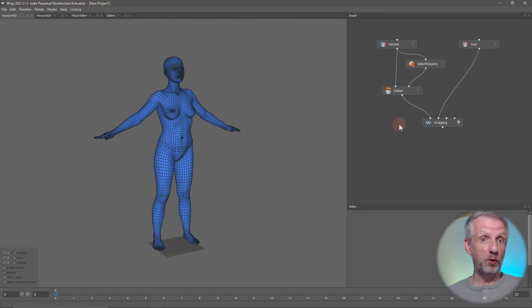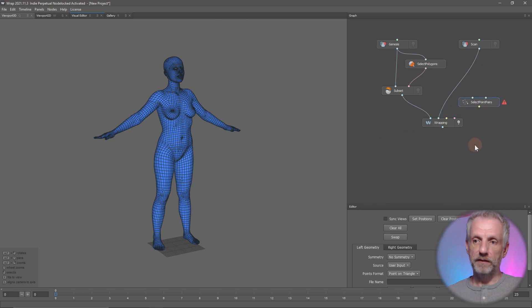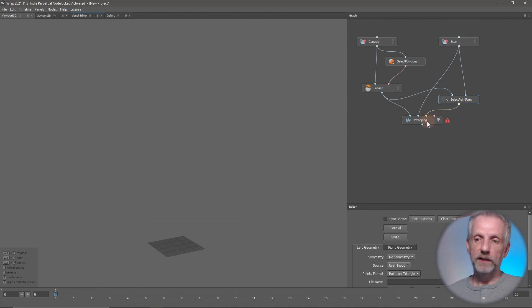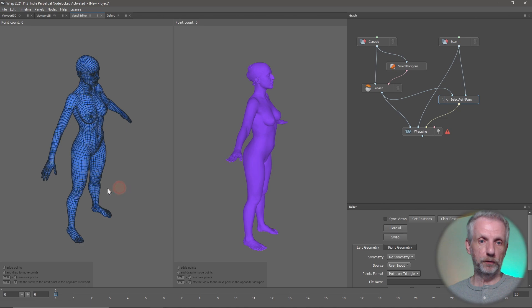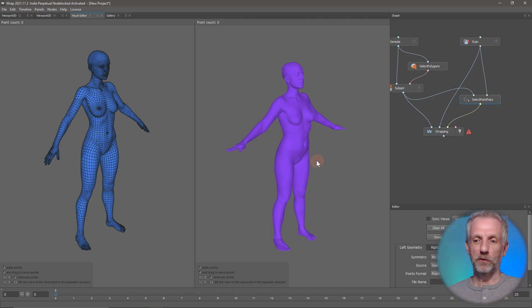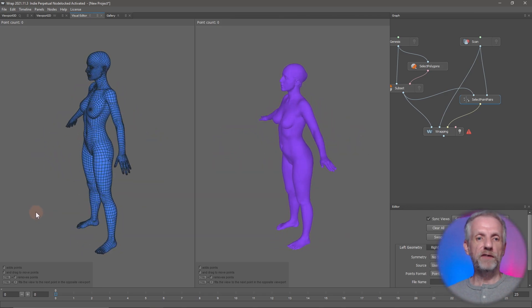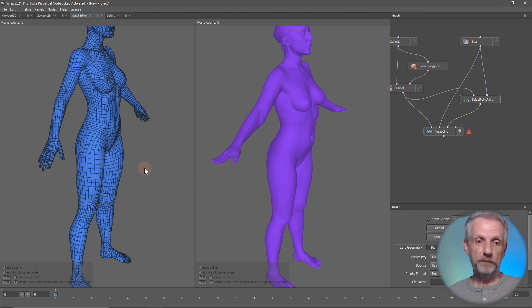Let's go help it out with something called Select Point Pairs. Right-click, that is under Selection - Select Point Pairs is a node that takes the subset geometry as well as the scan, and outputs a selection of point pairs. We can connect that to the yellow input icon on the wrapping node. There's very good documentation on the website if you want to read up on any of these nodes. Select the point pairs node and go back over to the visual editor - now we have both our geometries in separate viewports side by side. Let's go and sync our views down here, which means if I move one the other will move with it.